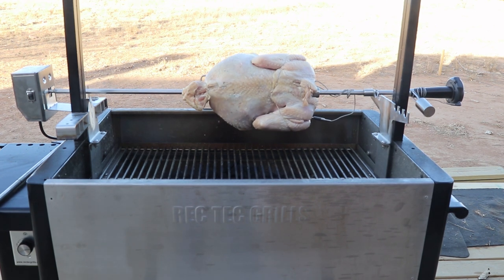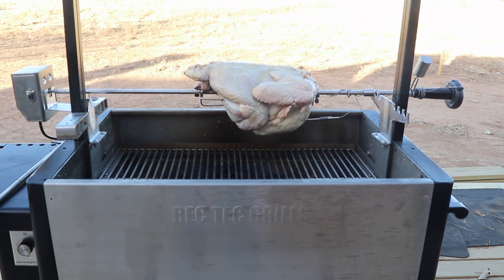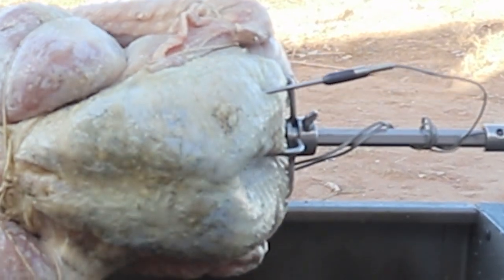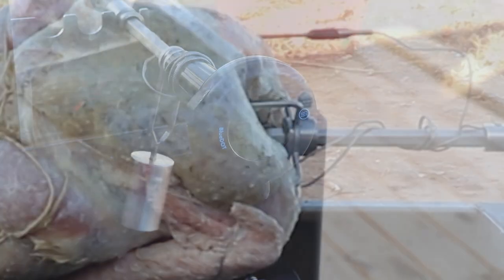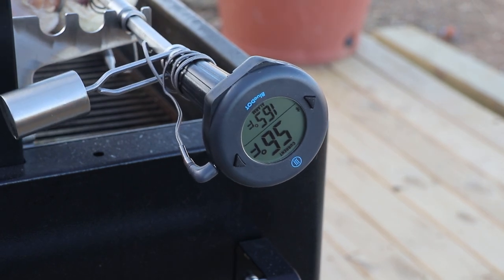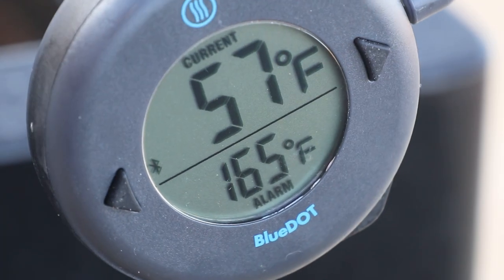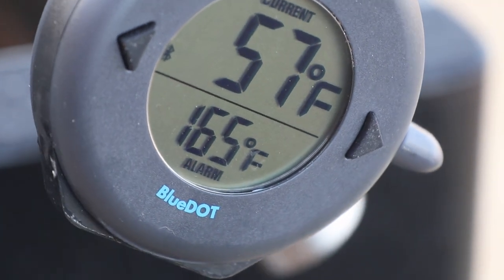Now it's time to get the turkey on the grill. As you can see, the rotisserie is turning freely without any hesitation and the bird is not flopping around. The Blue Dot temperature probe is also inserted into the thickest part of the breast. Here is the Blue Dot only minutes after I put the turkey on — turkey temperature is 57 degrees and the alarm is set for 165 degrees.